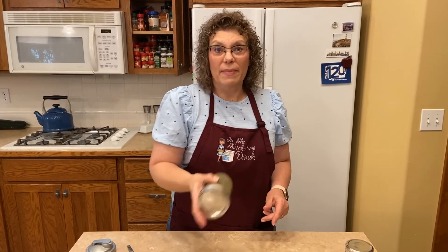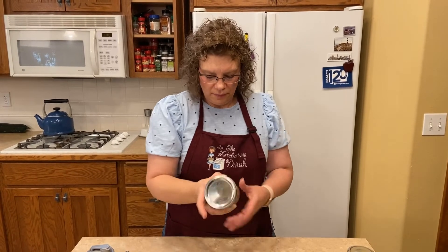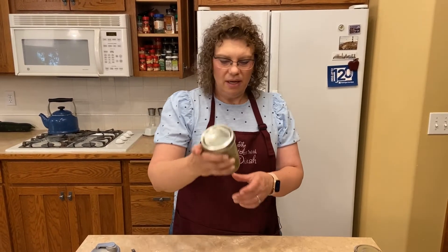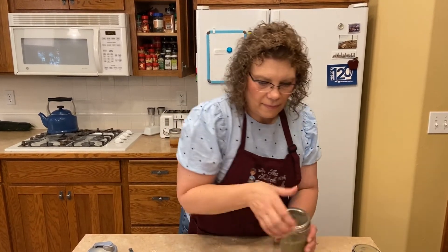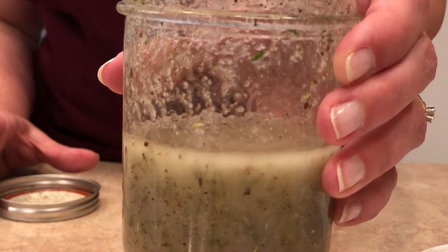Then we're just going to shake this up and in about three minutes you've got homemade Italian dressing. It is delicious. This one too you want to keep in the fridge, so give it a good shake and make sure you get it all mixed up good. That one is delicious.